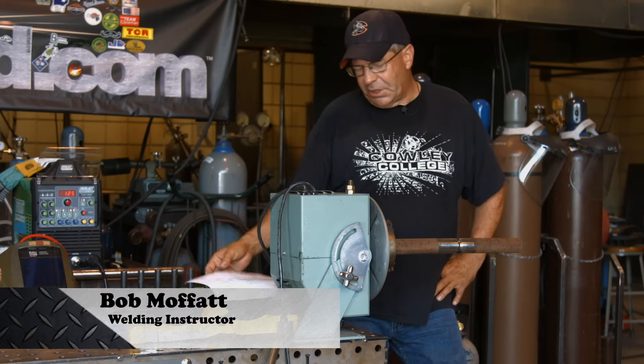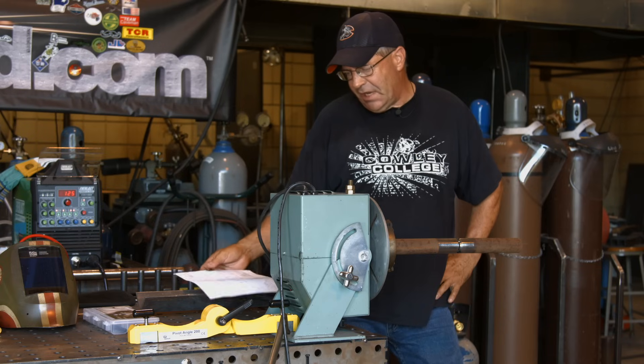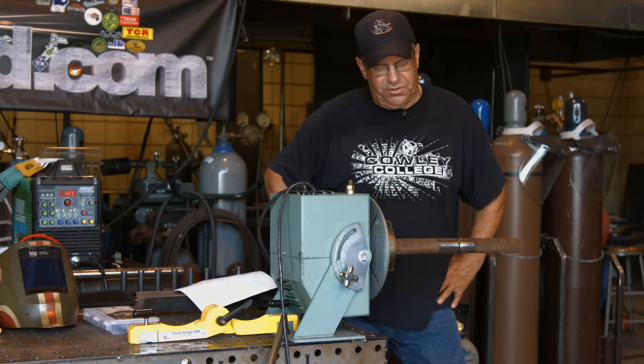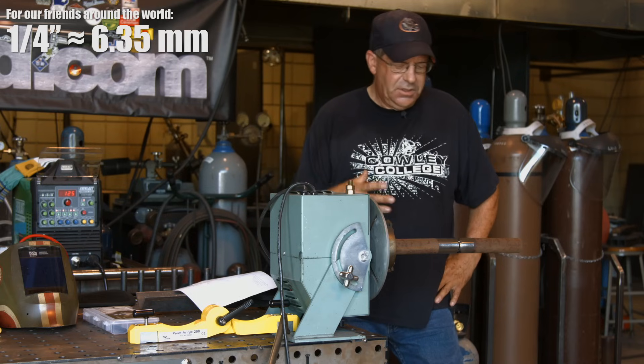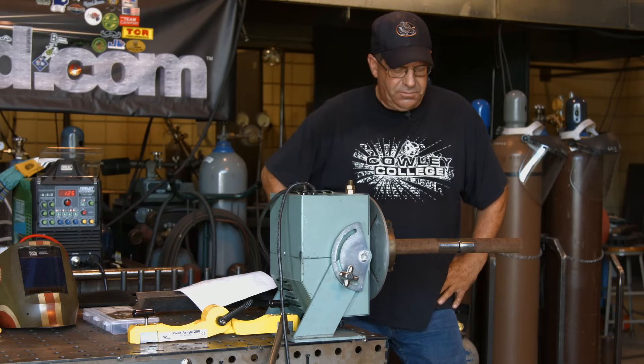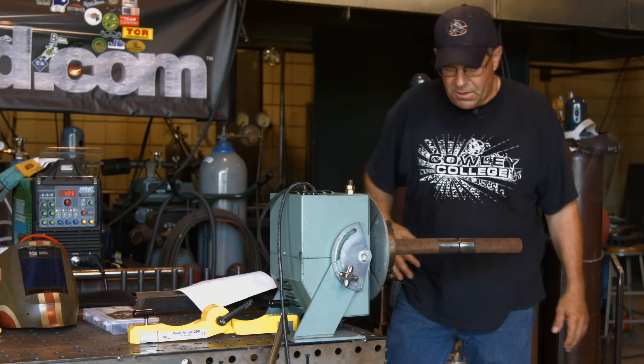Welcome to Weld.com. I'm looking at a job sheet here and the customer's got some inch and a half tubes — a lot of inch and a half tubes — quarter inch wall, going to be a lot of fittings, elbows, a lot of butt joints, some socket welds. I want to get loosened up here on some TIG work — full pen on a butt weld.